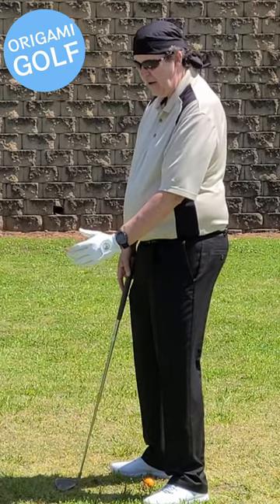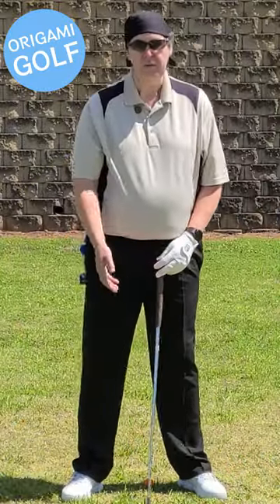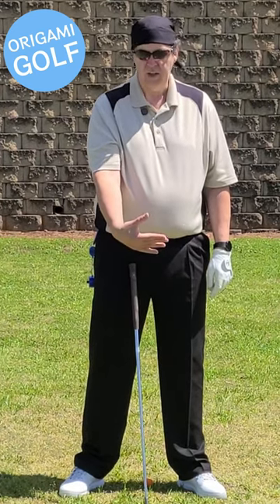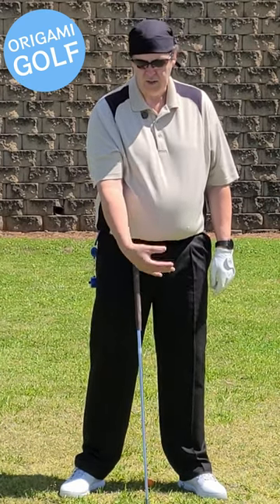Think of your thumb — cock, uncock. Hinging is moving your wrist back, toward the back of your hand. Hinge, unhinge. Hinge, unhinge.